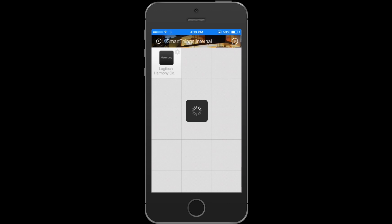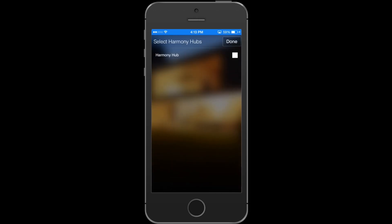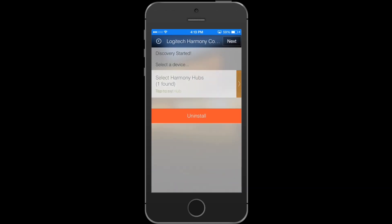Go ahead and hit the little gear on the top corner of that little icon. Now you're going to select the Harmony Hub that you want to associate with SmartThings. Select the Harmony Hub and hit next.